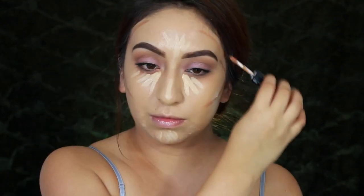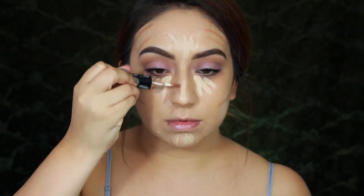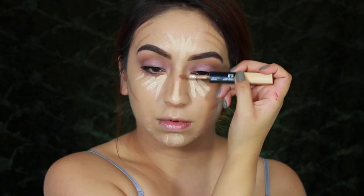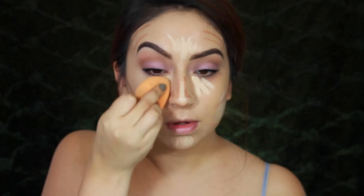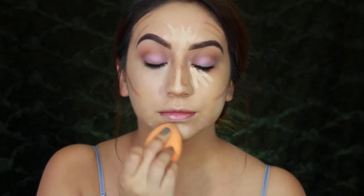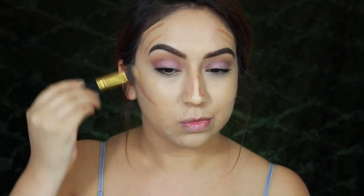Taking the NYX duo — I'll have the name linked below — I'll be using the dark shade just to contour. Recently I've been into cream contouring; I really like the way it looks on the skin, it appears more natural and prevents me from applying too much powder and drying out my face. I'll be blending everything out with my damp sponge and then with a brush from BH Cosmetics to blend out the contour.